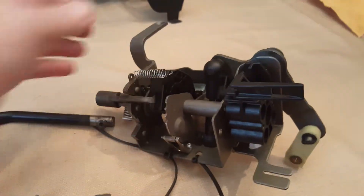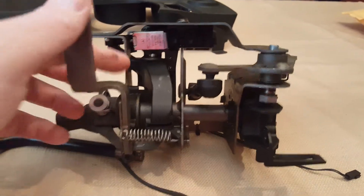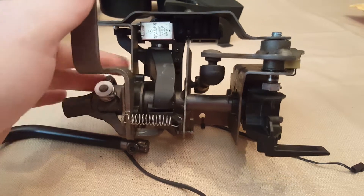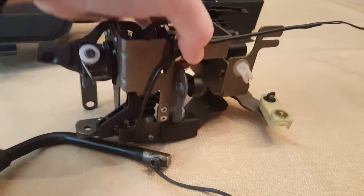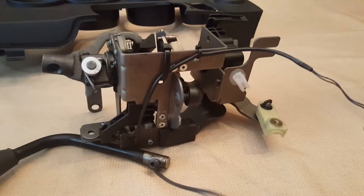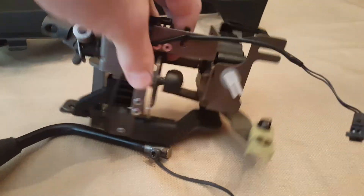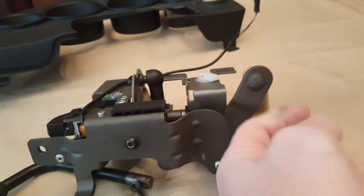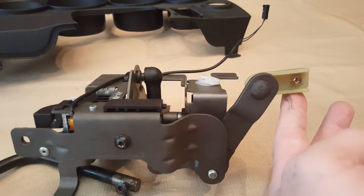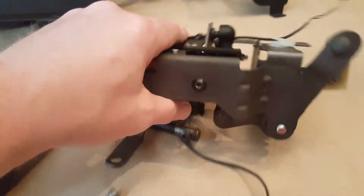I thought it was interesting. This is the mechanism that puts it into gear, locks you in and out with the solenoid. This right here connects into the box right there, and this connects to the transmission cable, or whatever you want to call it.